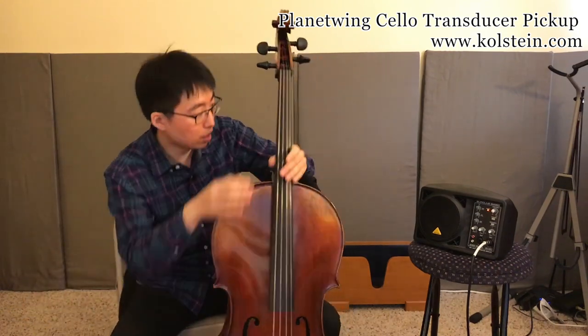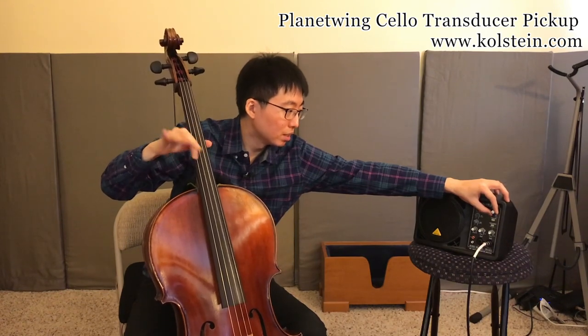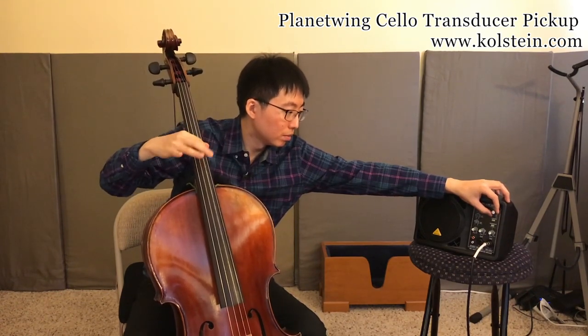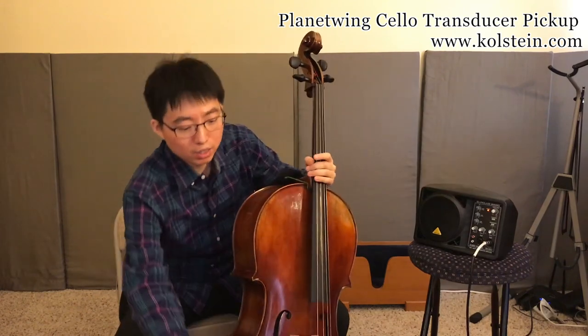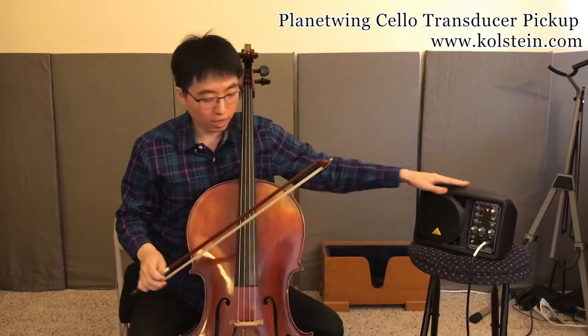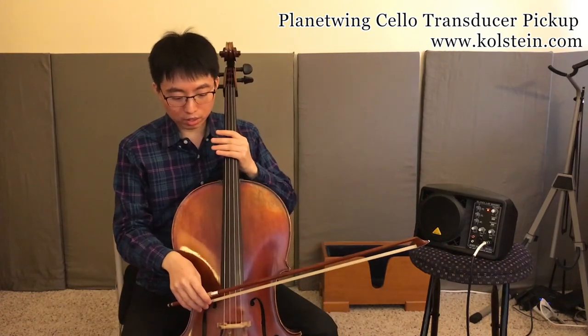Now we can connect it to the amp. So let's see how it sounds. This is the no-pickup sound from the amp, and I'll raise the amp volume little by little. Can you hear it? So very natural sounding. Let's hear how it sounds with the bow. This is no amp sound, then sound coming out of the amp — no pickup sound, just the cello sound.